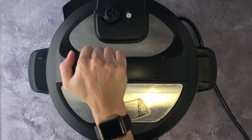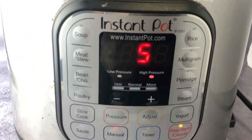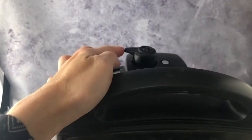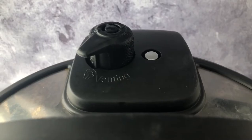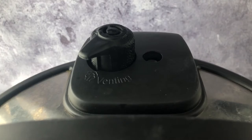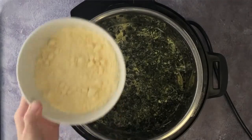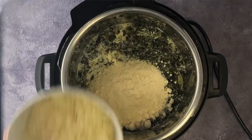Put the lid on and set it to seal. Press cancel to end saute mode, and cook on manual high pressure for five minutes. Then quick release. When the pin drops, open the lid.